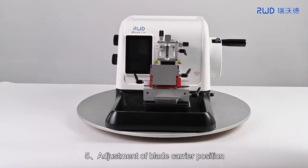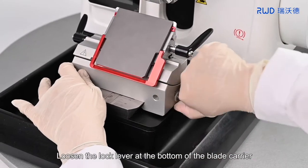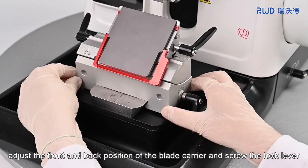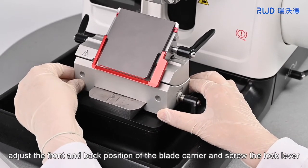5. Adjustment of blade carrier position. Loosen the lock lever at the bottom of the blade carrier. Adjust the front and back position of the blade carrier and screw the lock lever.